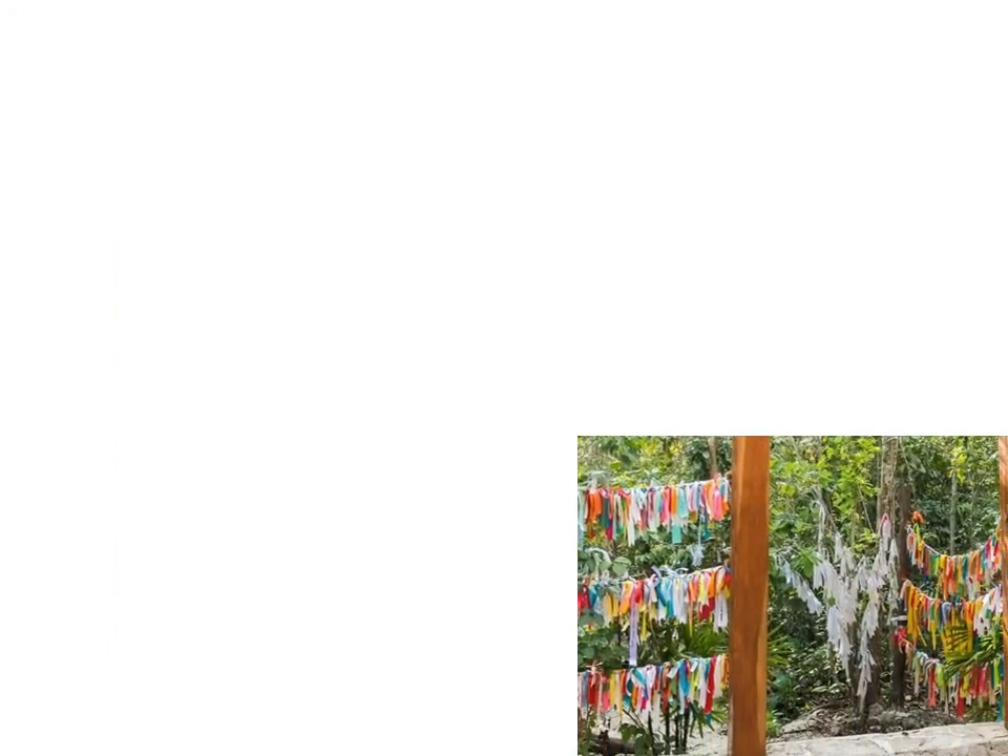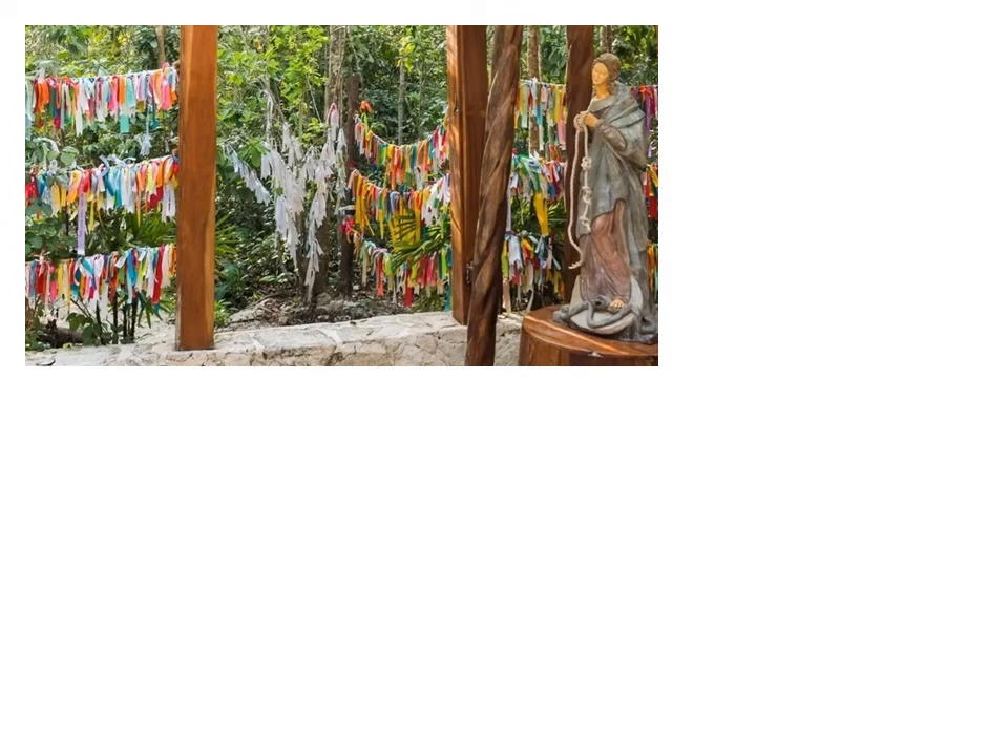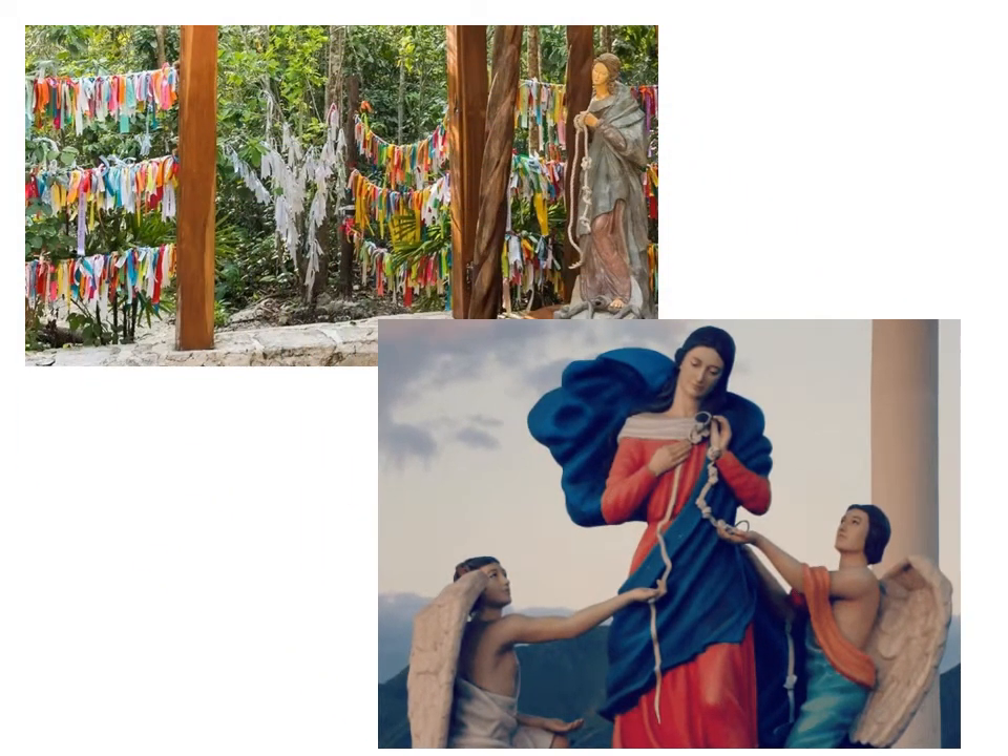I'm partial to this version of Mary because it's quite tactile, and even more so at a Yucatan jungle church. One part of the jungle features white ribbons that folks knotted to trees with their concerns. Then another part of the jungle has colored ribbons proclaiming appreciation for when the knots were undone. How clever is that?